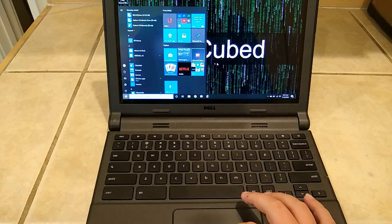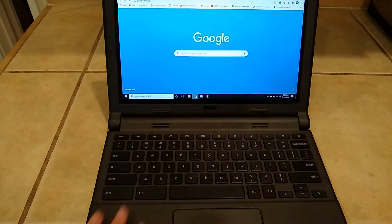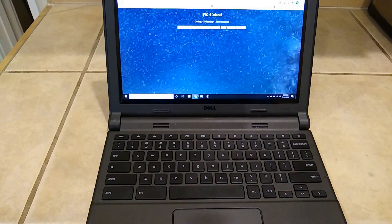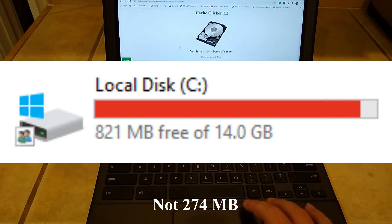I also recommend something that either has upgradeable storage or more than 16GB of drive space, as the Windows installation takes at least 12GB, and if you have any software you wish to install, you will end up with little storage left. The Chromebook I used has 16GB of storage that is soldered onto the motherboard, making it impossible to upgrade, which left me with 274MB to spare after installing Windows and any software I needed.